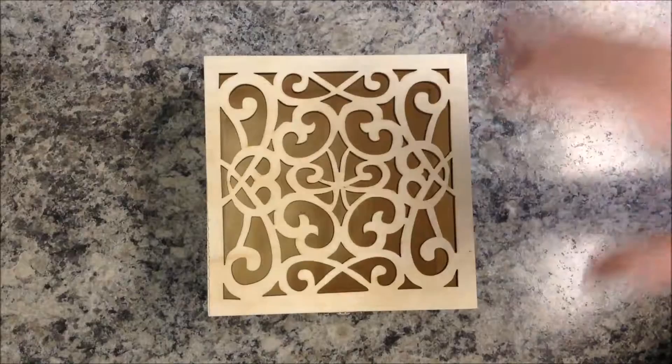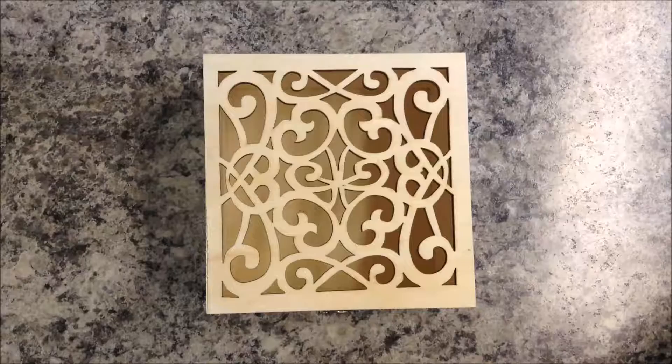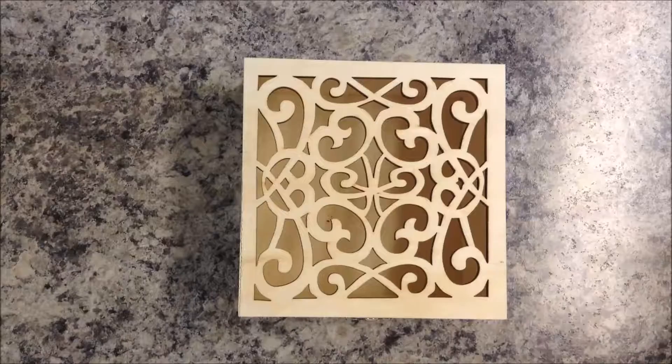I've been debating for a very long time about how I want to decorate this, what I want to do with it — whether I want to just paint it all black on the outside and then a color like purple on the inside. That's what I thought I was wanting to do for the longest time. And then I thought, well, I wanted some of the wood grain to show through a little bit. Not that this is like high quality wood, but I didn't want it to just be straight up paint.